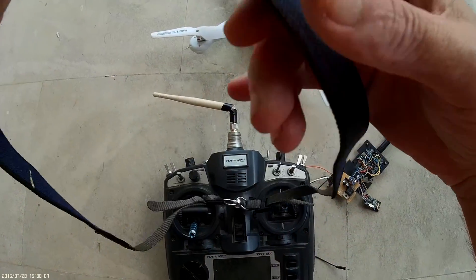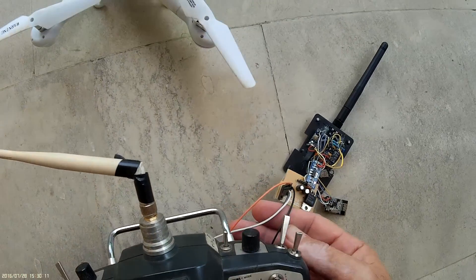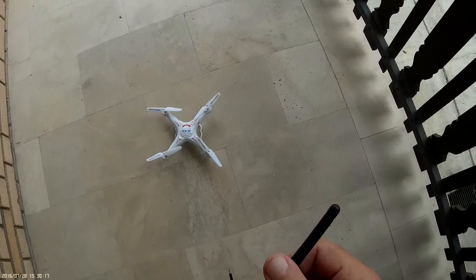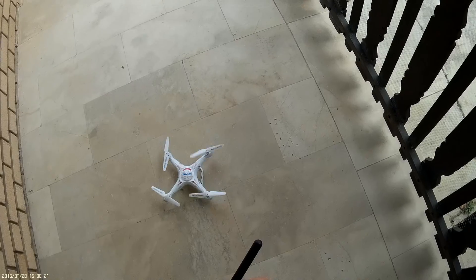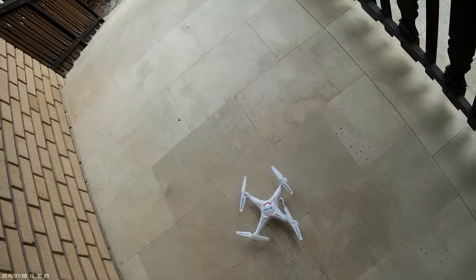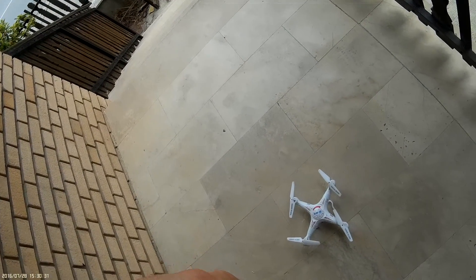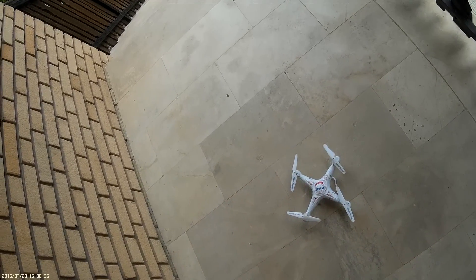Now I will try to fly with this, but I'm not sure whether it will disconnect because it is all on wire, and it is very, very actually dangerous. Let me bind it again. Somehow I need to protect from connecting all together to avoid smoke.